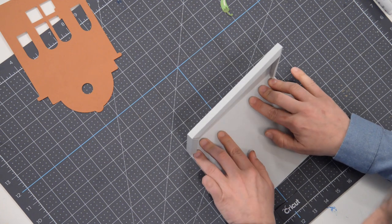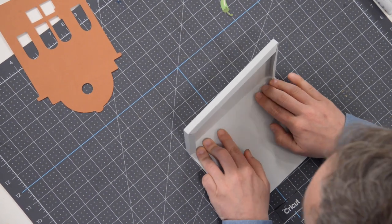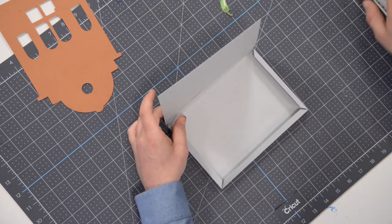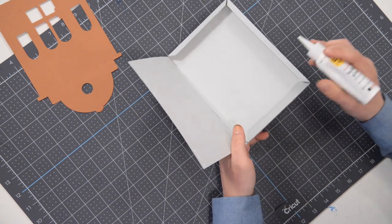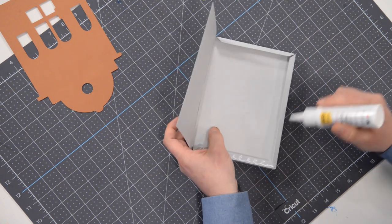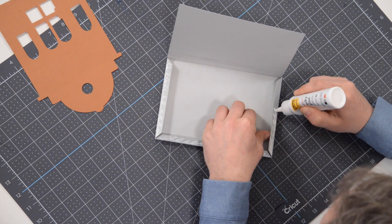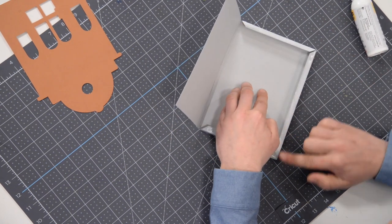Make sure everything is making good contact. This is going to be the bottom anyway — we're going to put this on top, so it doesn't even matter. Now to close it up — you can see this is pulling off a little bit because there's a lot of weight on it, and that's okay. Let's get our glue on the remaining three tabs. Go a little bit heavier here because I'm going to spread this glue out with my finger and I don't want it to dry too quickly. Spread that glue out onto the whole tab, especially out to the very edge.